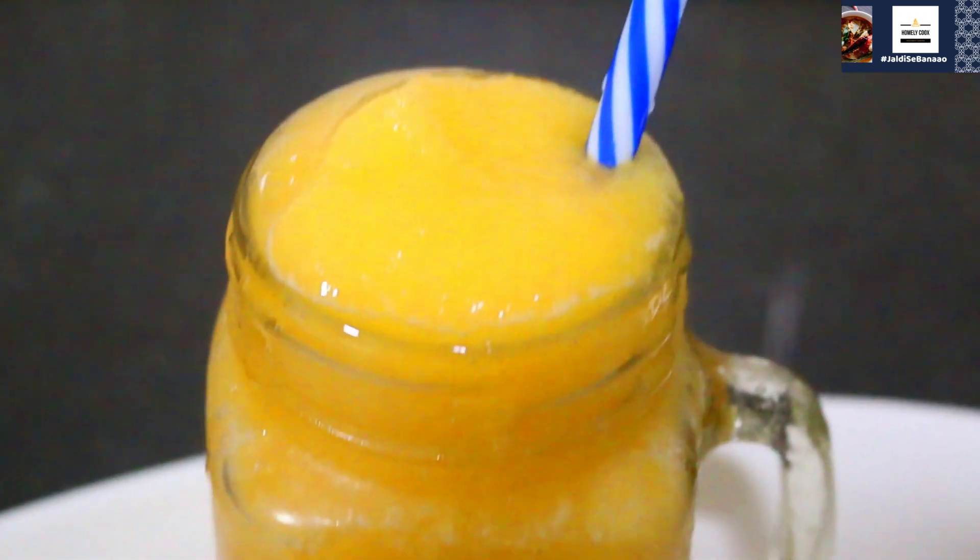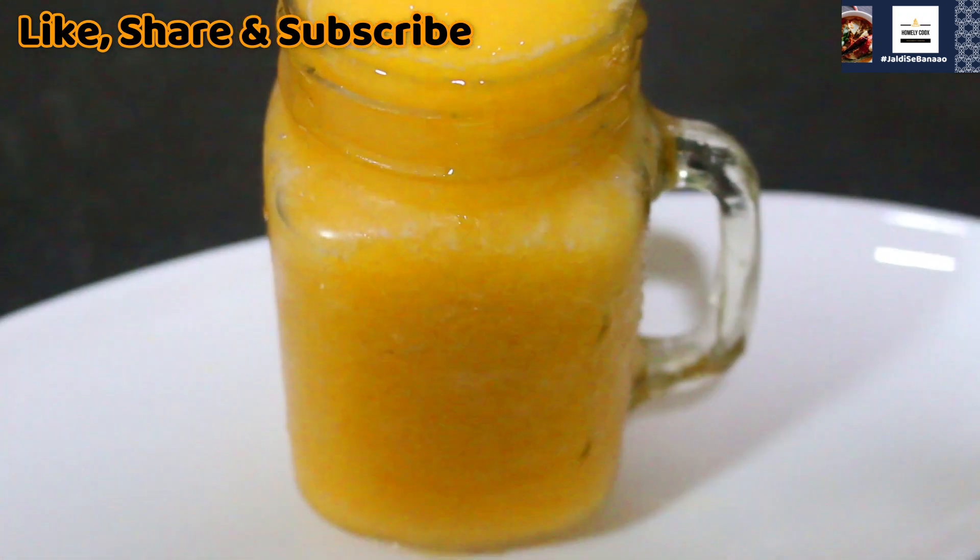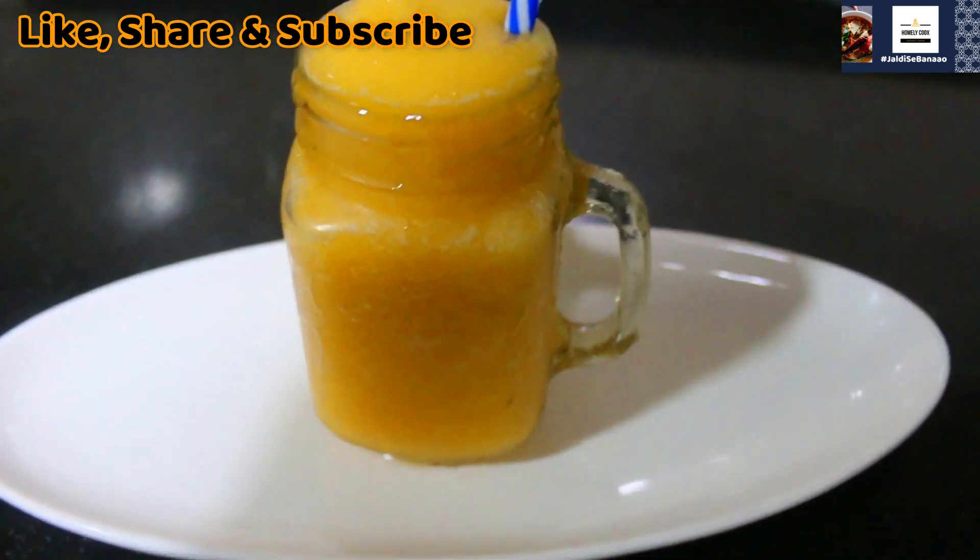We are ready with a refreshing peach slush! If you liked this video, please like, share and subscribe. Until the next video, take care. Allah Hafiz.